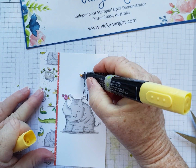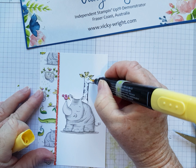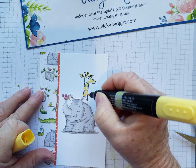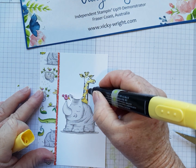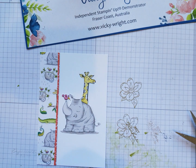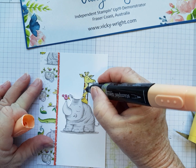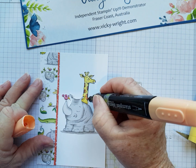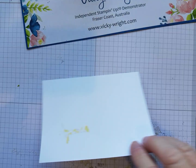Now I'm just going to colour the giraffe — I'm not even going to blend. I'm just going to colour him or her — it doesn't matter — with the light Daffodil Delight. Then I'm going to come in with the light Pumpkin Pie and colour the spots, just like that. I haven't blended it, I've just left it like that.